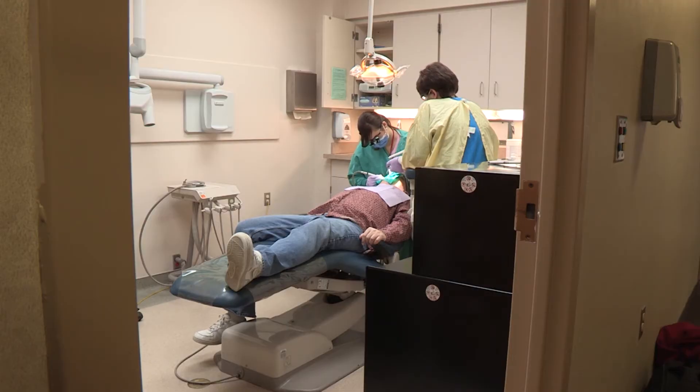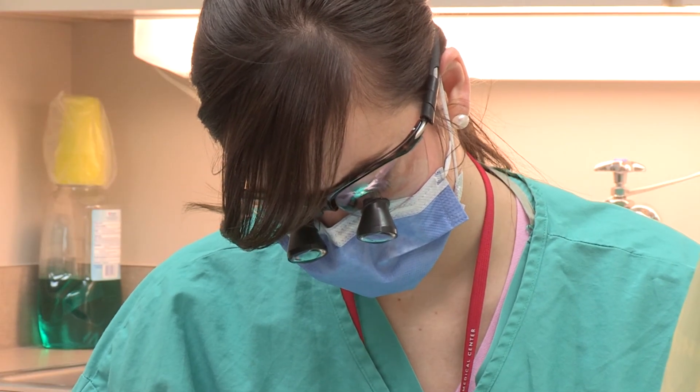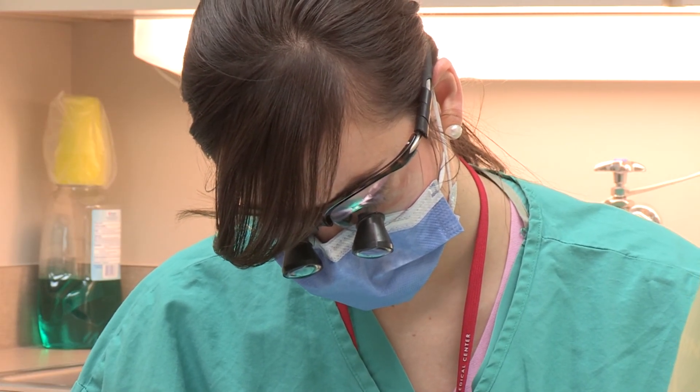They're much more aesthetic, pretty, you don't notice them. If you have questions about which type you want to use, ask your dentist.